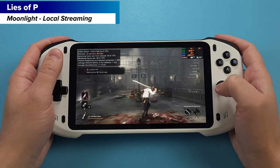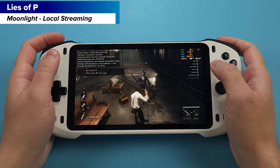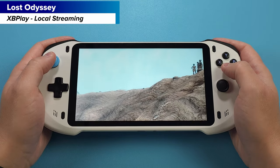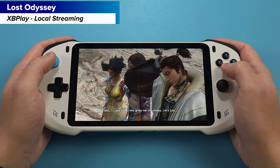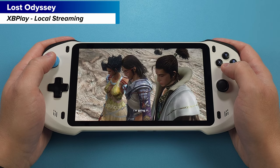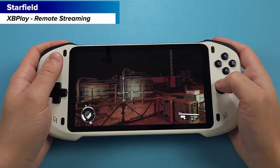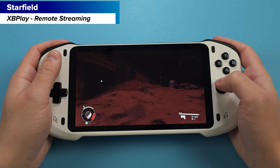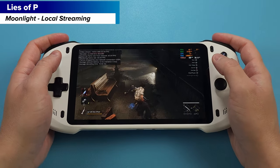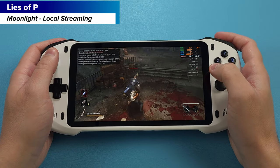Let's jump into some games to see how this performs. I'll be cycling through different games on different platforms — Moonlight, GeForce Now, XB Play for Xbox, and PS Play for PlayStation. I'll also try different spots in my house just to see if it changes. Everyone's experience with streaming is going to be different, because it all depends on how your network is set up. If you have good Wi-Fi 5 or 6 coverage throughout the house, you're going to have a really good time. First up, let's use Moonlight to do local streaming over my local network to my PC and play some Lies of P.